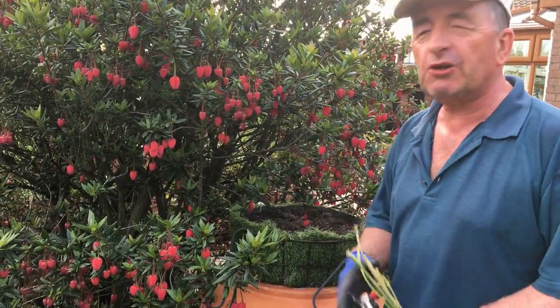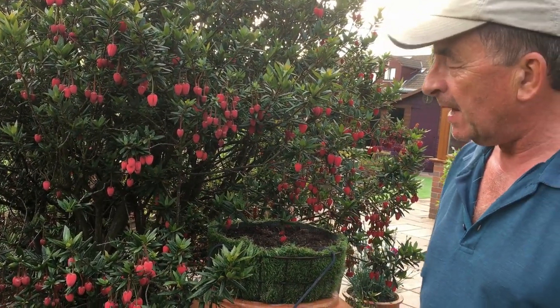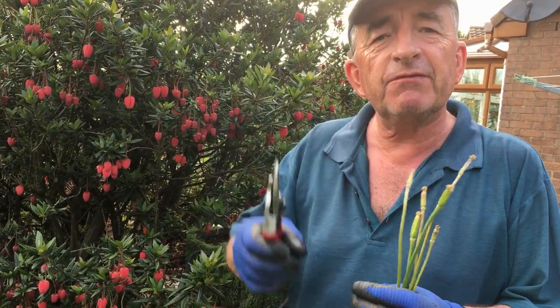Isn't that beautiful — that's our quinodendron, which we've covered on another video. Today we're going to be talking about removing suckers: shoots that come from the base of a plant.